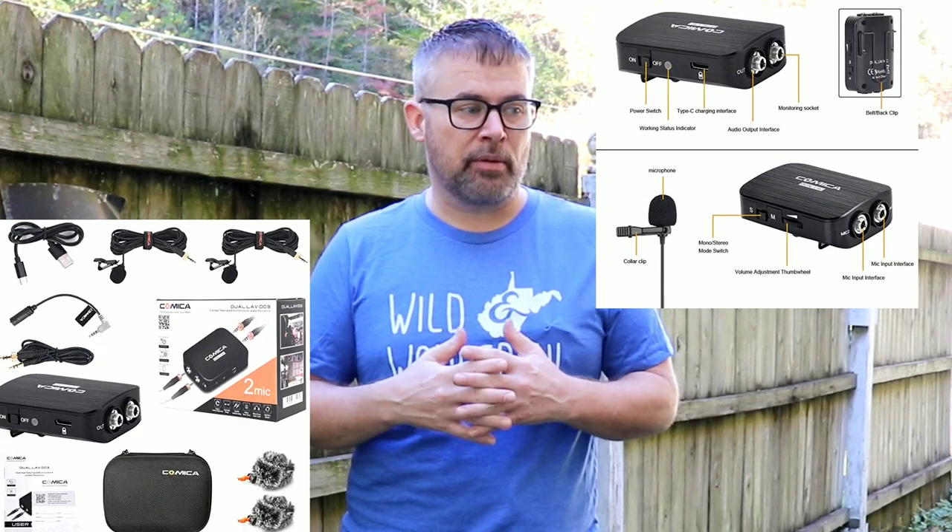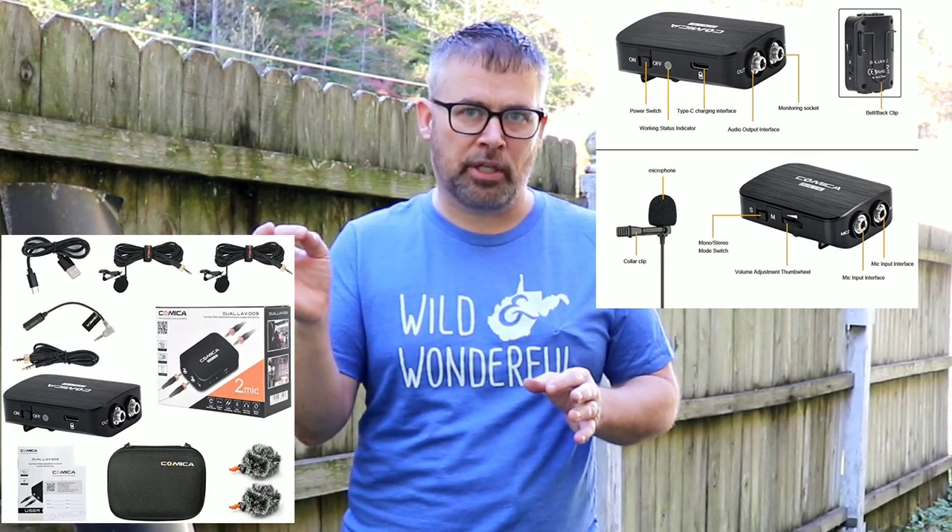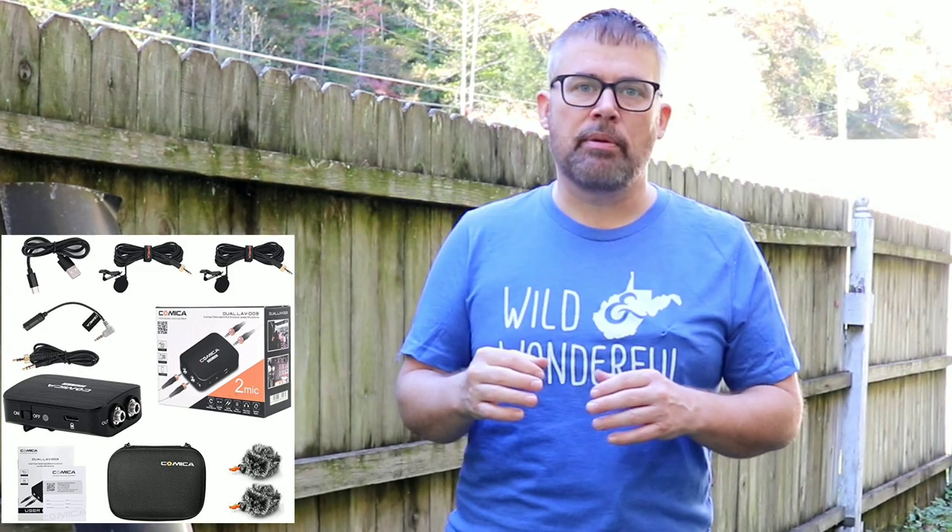It has dual inputs and a volume control on the side. It's rechargeable, which is really important for a lot of cameras today because you need that extra boost — not just to plug a microphone into your port, you need a little more of a boost for that microphone. And it's only about sixty bucks, so it's really economical. It comes with a really nice case — I highly recommend it.